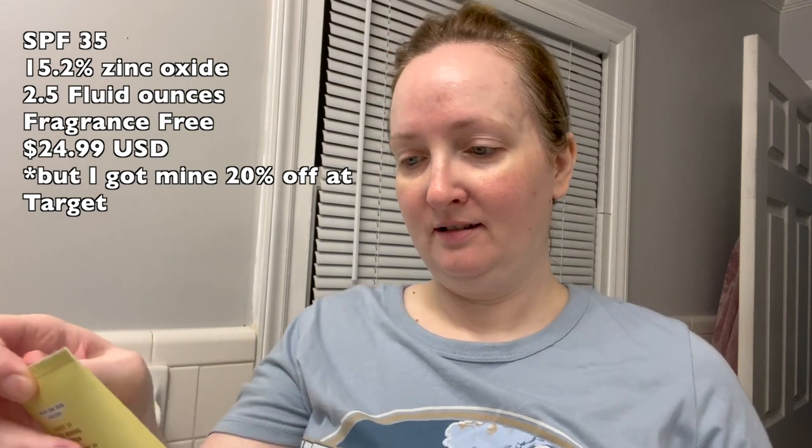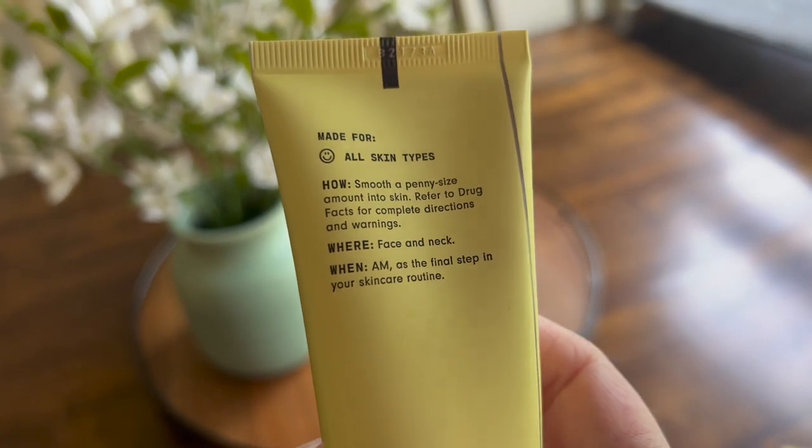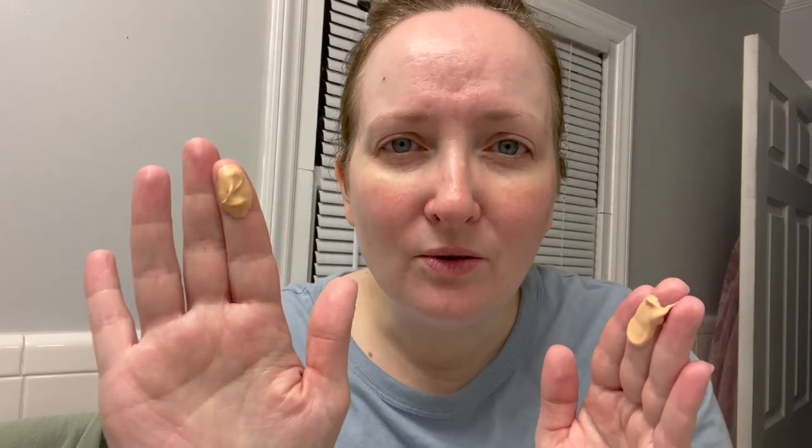New sunscreen day — this is the Versed. It has one of these little toothpaste-style tops on it. It says smooth a penny-sized amount into skin. A penny-sized amount? That's not enough. Who's giving these instructions? I didn't know this was going to be tinted, and it looks a little orange coming out of the bottle.